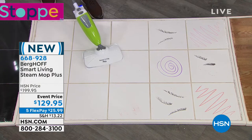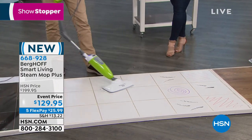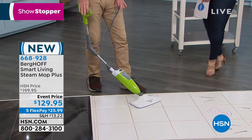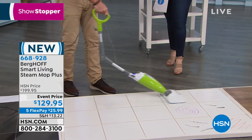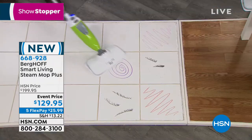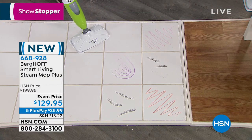Berghaoff has been in the United States for 25 years and is in 72 countries around the world. In Europe, Berghaoff is a household name for kitchenware and cookware. Their own HSN host Adam Freeman is obsessed with the brand, and it's now taking off here in the U.S. as well.